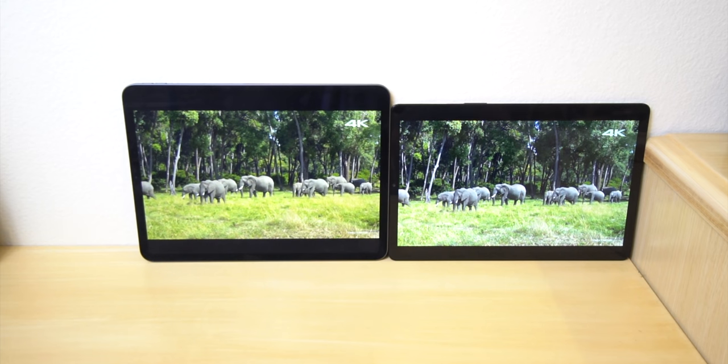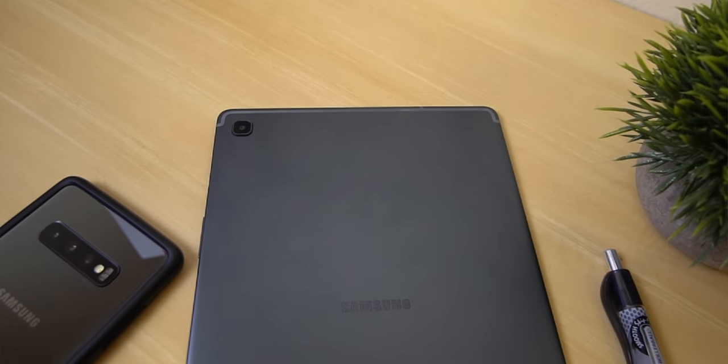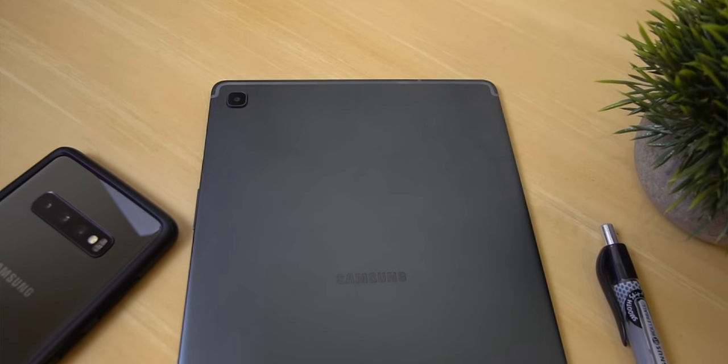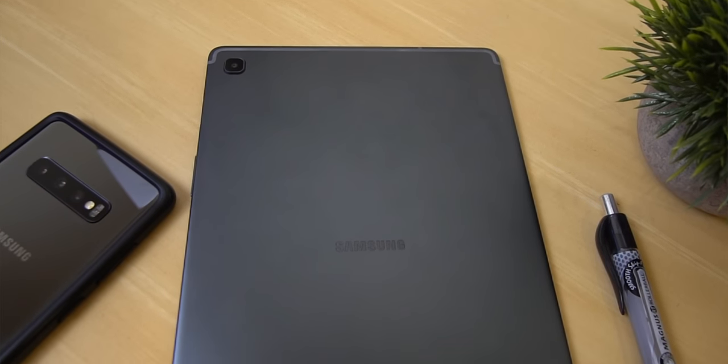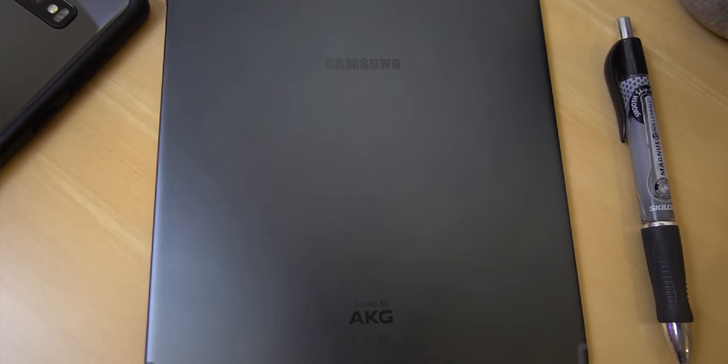So this is the best that we're going to get when it comes to comfort. The back of the device looks pretty simple — just a nice spacey gray finish. You got your antenna lines, Samsung's logo right in the middle, and then sound by AKG on the bottom.